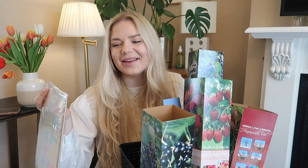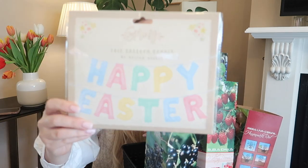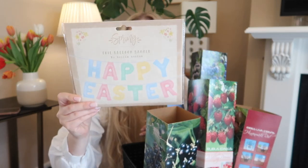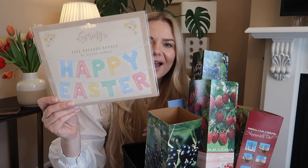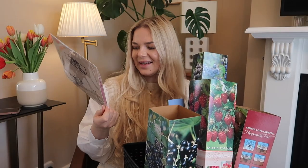They have their Easter section out already! I picked up lovely things but the best I'll save for last. This is a 'Happy Easter' no-helium-needed foil balloon banner. I think it was 90p or a pound something — quite cheap. I just love the colors, such pretty pastel colors.